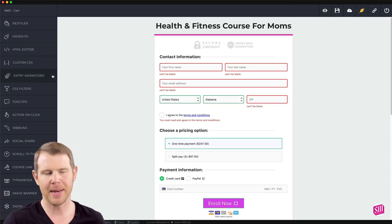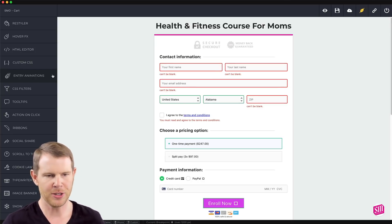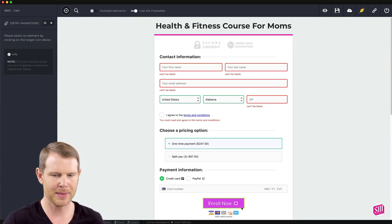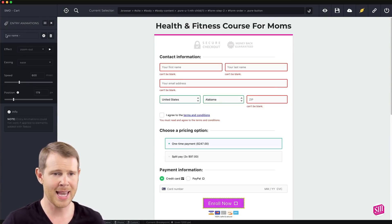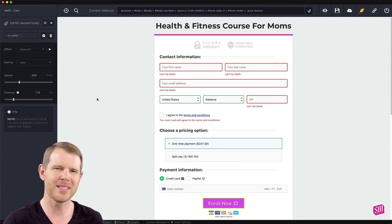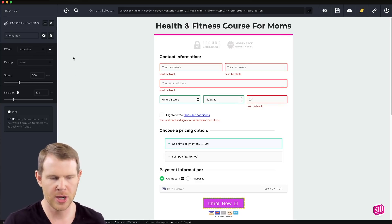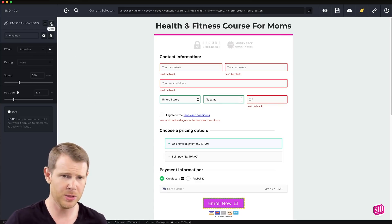Next we have entry animations, and this is very similar to hover effects except you won't have to wait until someone hovers — as the page loads an animation is created. Let's play around with this button and say on page load we're going to have it fade left. You can see a preview there. These types of animations are very common with sales pages.